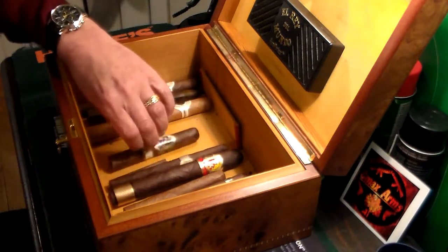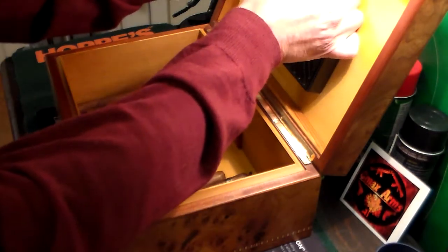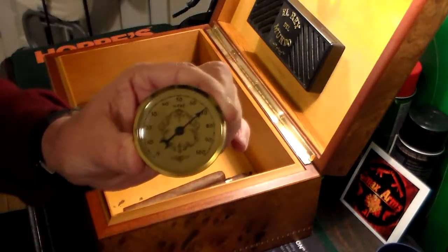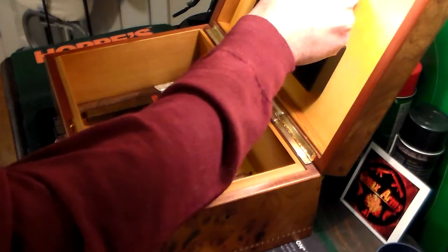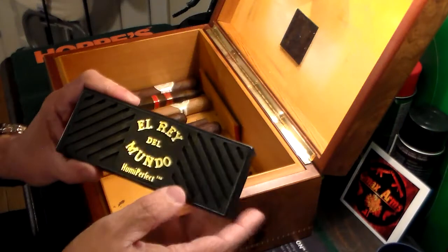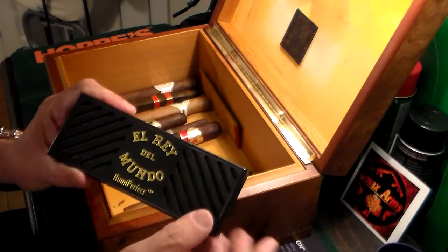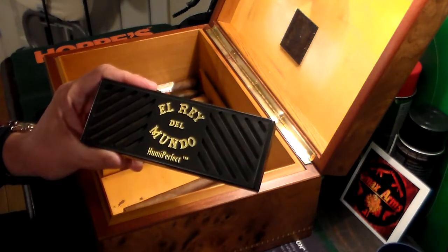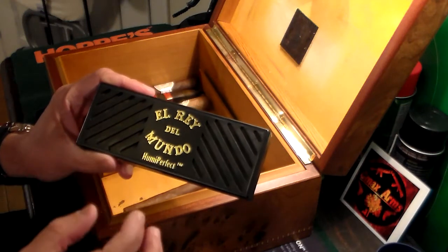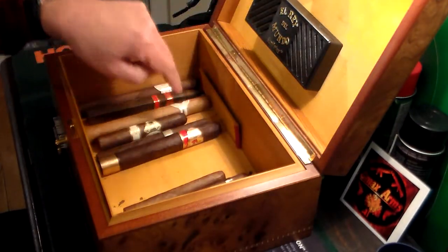So like I said, it's just one of my humidors. If you guys have any questions about cigars, please leave them in the comments — I'll be happy to answer them. Cigars should always be kept at 70% humidity, which is perfect, and that's something that has to be done all the time. If you do that, cigars could last for years and years. Right here, this is called El Rey del Mundo — this is basically a device where you put either distilled water, or I use cigar juice of different brands, and that keeps the humidor at 70% humidity.